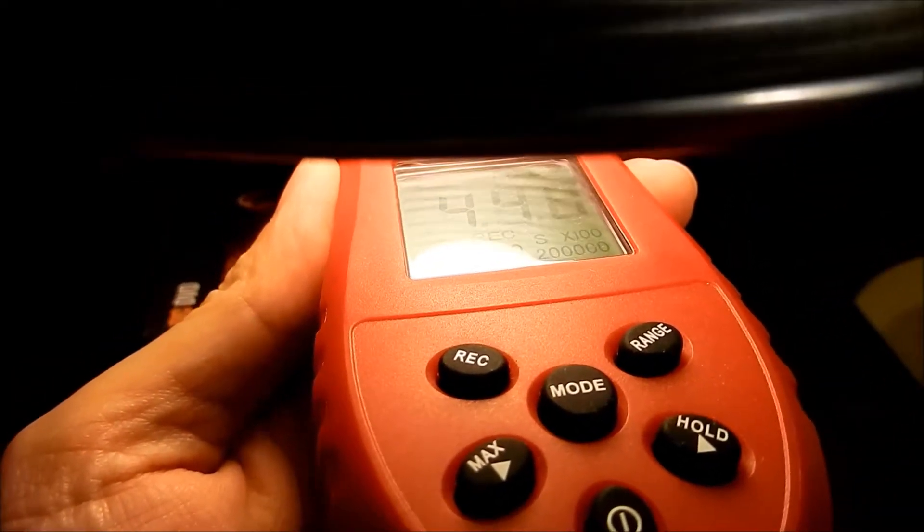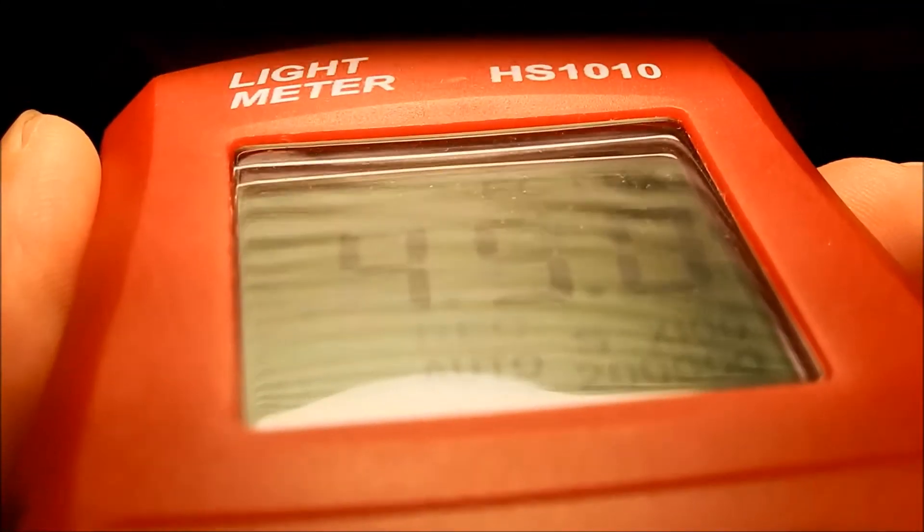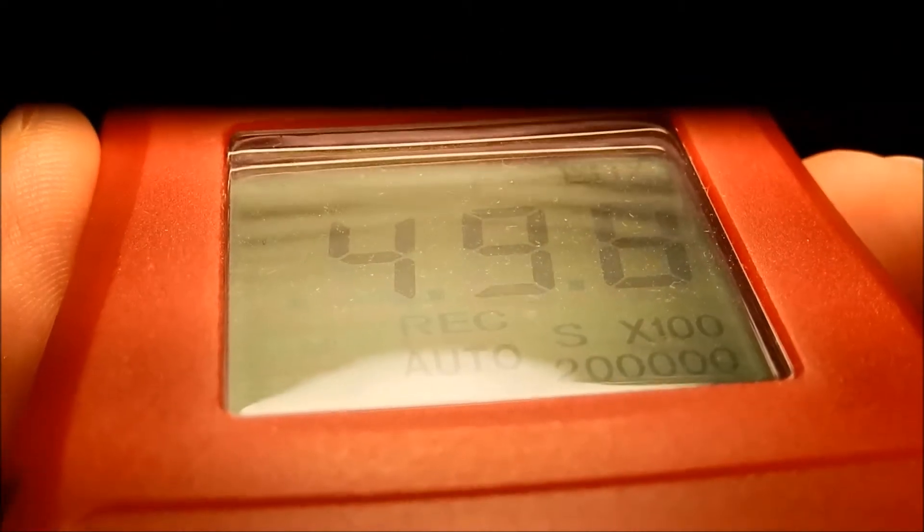I'm using my lux meter and I'm getting a reading of roughly 45,000 lux. I'm hoping that under these new warm and very bright conditions, everything can recover.